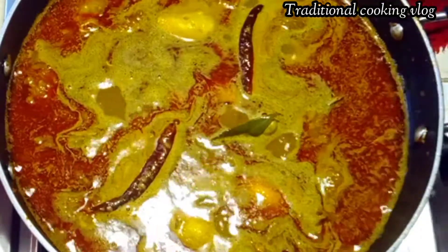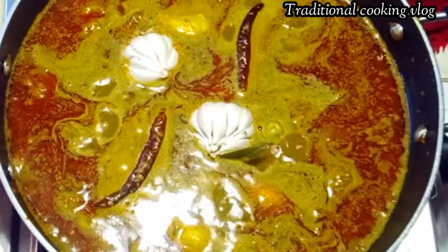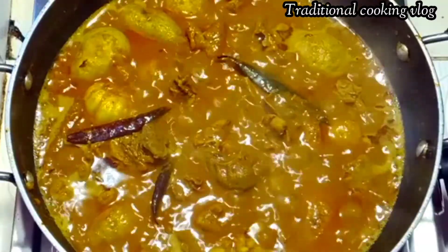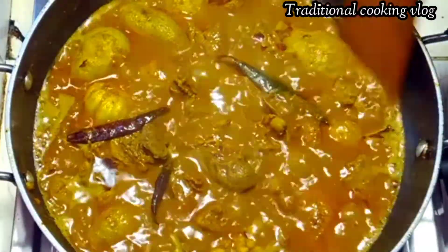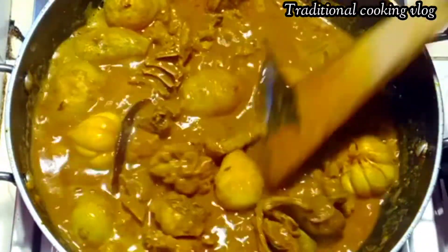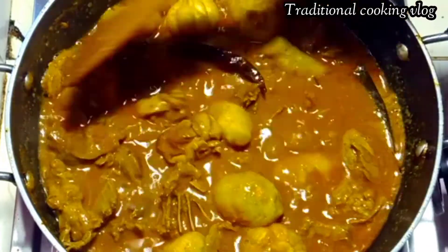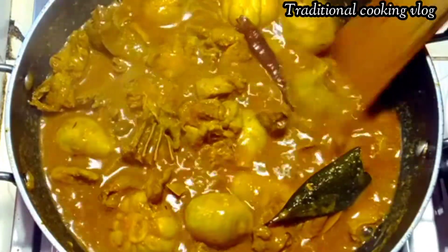Then we will take the gas flame to take the heat. Today we will take the heat. Let's give the heat and see how we can manage the heat.